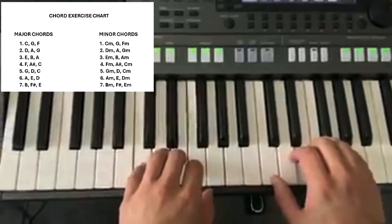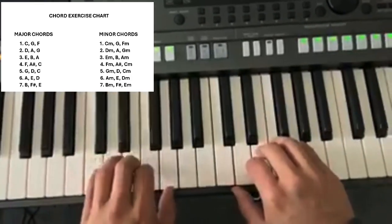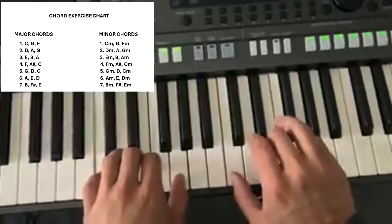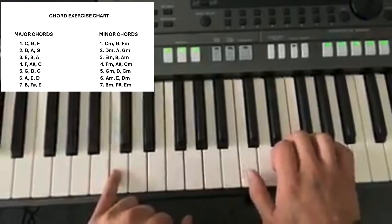To do a full chord — what we're going to start doing in this lesson is what's called a full chord. A full chord is usually when you do the chord on one hand, and also the same chord on the other hand. So this that I'm pressing here is a C, the C.